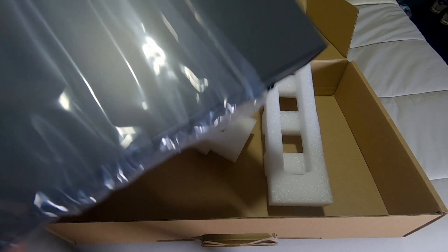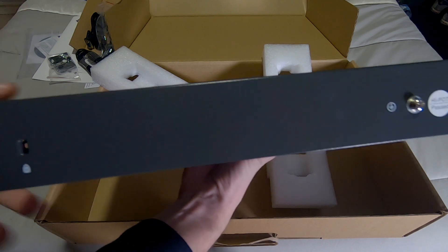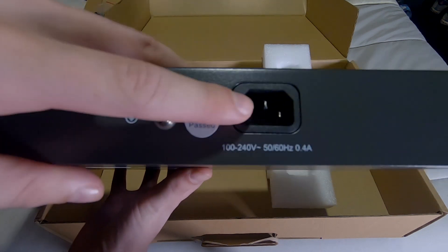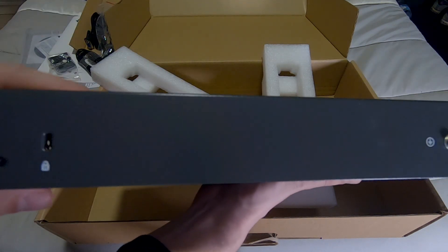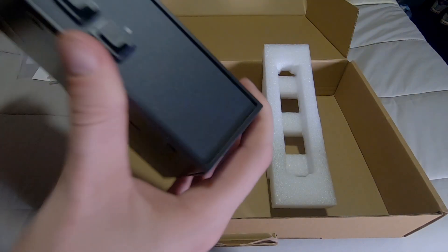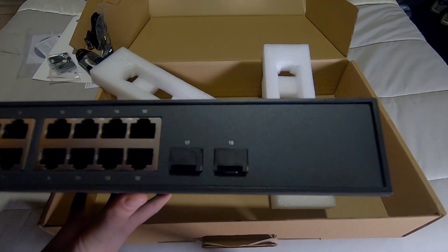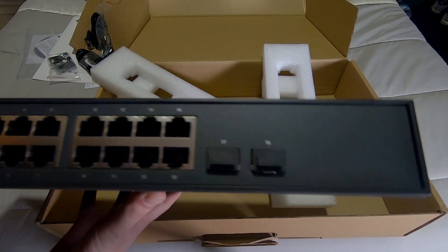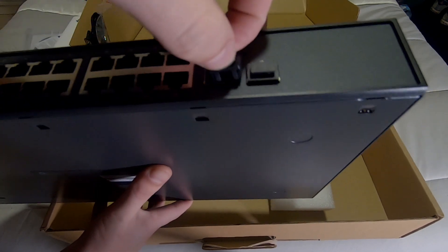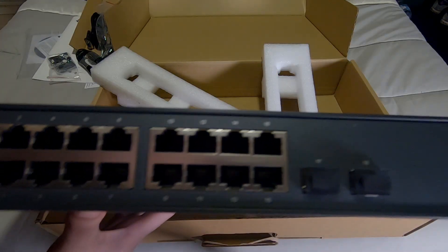Then we have the switch itself. Starting from the back, there's not much going on — we have a grounding screw we won't use and a power connector. As you can see, there's not much ventilation on this switch — it's a fanless switch, it doesn't have any fans and will automatically cool itself. Moving to the front, on the right side we have two SFP ports — a special connector mostly used with fiber connections. We're not using that at the moment.